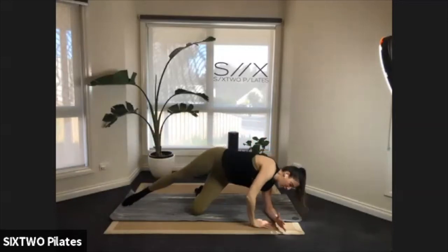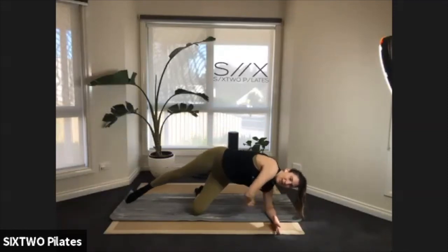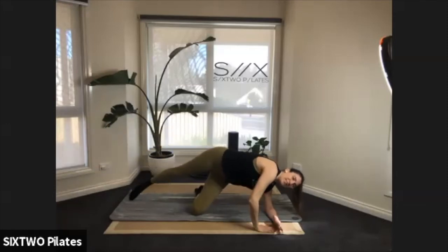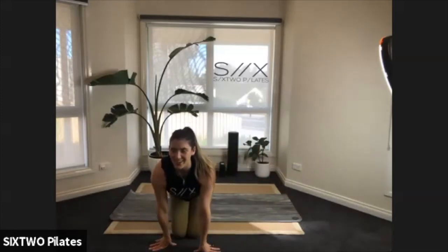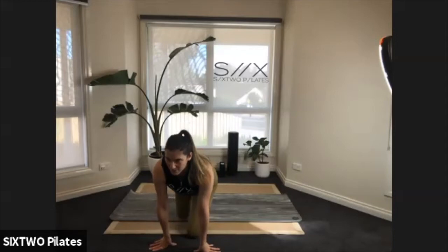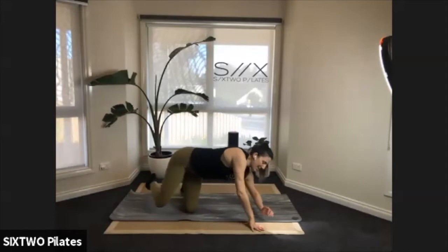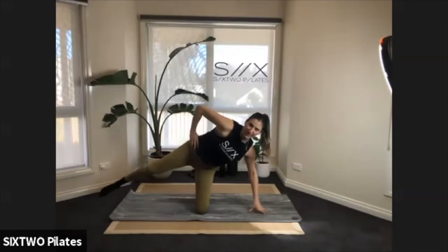If you want to support yourself, pop the other hand down onto the floor — that's fine. Up and down — feel that squeeze in the under leg, that glute on the supporting leg should start to feel this. Imagine there's a little bell hanging down next to your foot and you're trying to ring it every time. Either on your forearm or on your hand, lift and lower that leg.